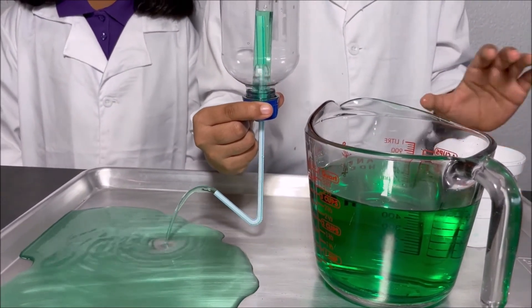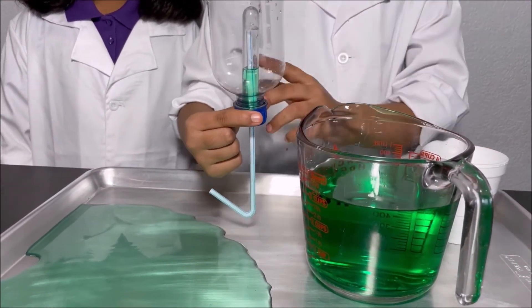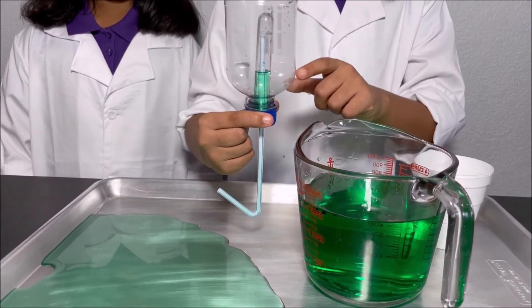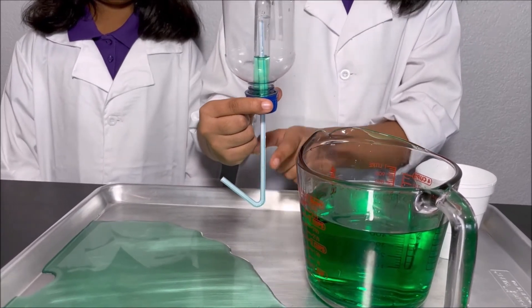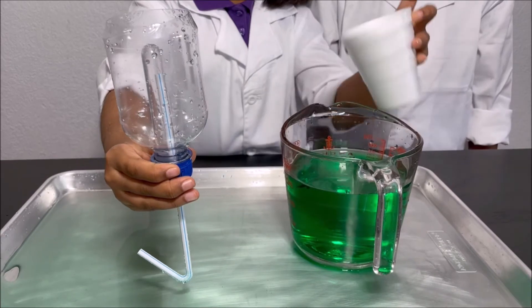How the siphon works is when I pour water to the top of the straw, the siphon starts: water goes into the test tube, the water in the test tube goes into the straw, and it goes to the other end of the straw and comes out.